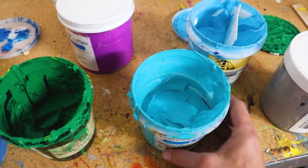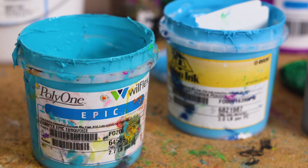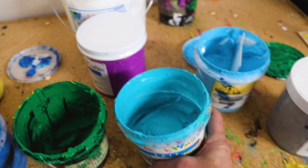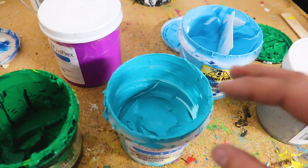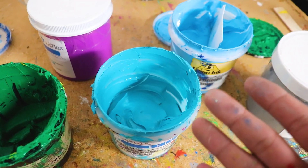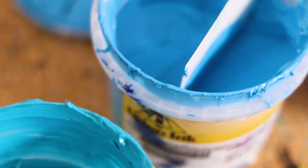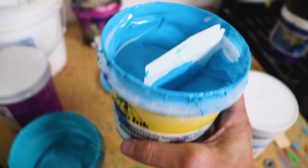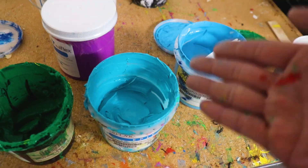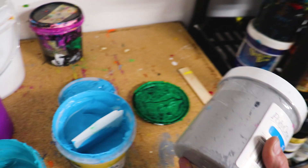Next is our turquoise, which is just a pretty standard turquoise color. You might want to play around with what turquoise works best for you, because a lot of times some of them are a little too green for separations. In that case, we might switch over to a color like this Peacock Blue, which works really well where the turquoise is just a little too green.